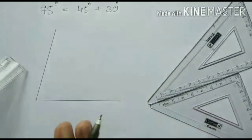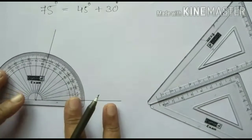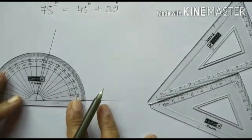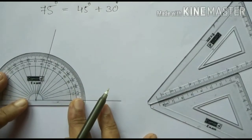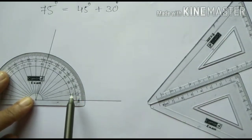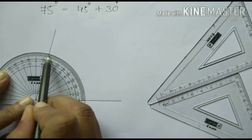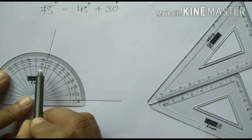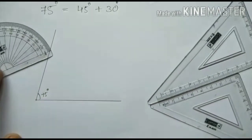Now you can check with your protractor whether it is 75 degree or not. Keep the protractor like this with the middle point at the vertex. Start counting from 0: 10, 20, 30, 40, 50, 60, 70, 75. The line comes in between 80 and 70, so 75. We can mark it as 75 degree.